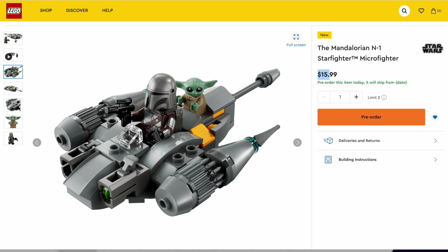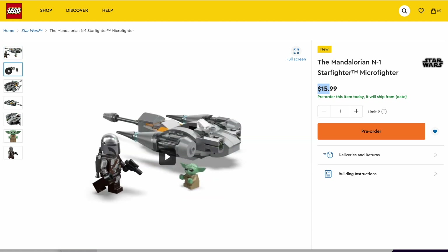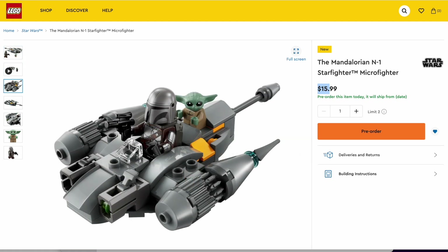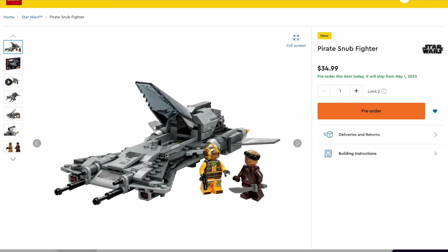I'm pretty sure that the Mandalorian figure is going to come in another set in this wave that has not been revealed yet, because that set has not been shown in the show yet. So because we're only in episode one — by the time you're seeing this, I think episode two may have been released. So hopefully we get that reveal, I'll make a video when that set comes out. But yeah, let's move on to the other set, the $34.99 Pirate Snubfighter.